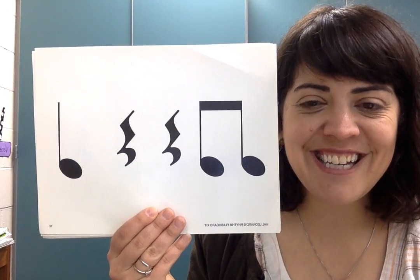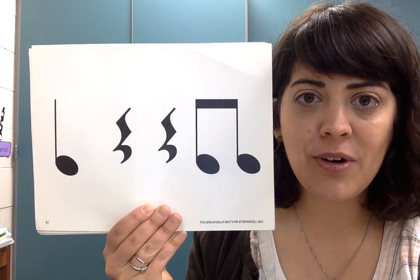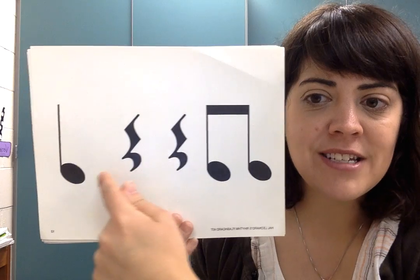There's a TITI. Don't forget to clap two times. One, two, ready, go. TITI, rest, rest, TA.